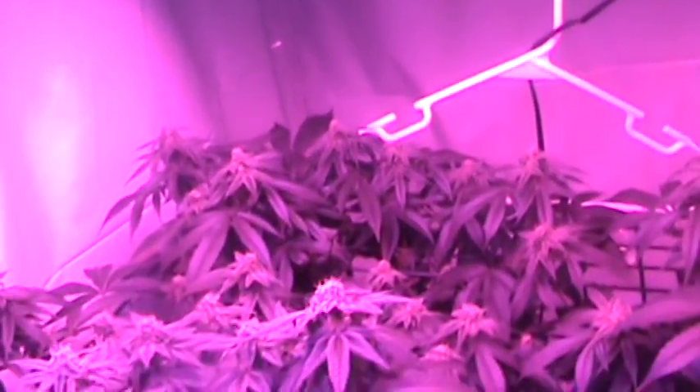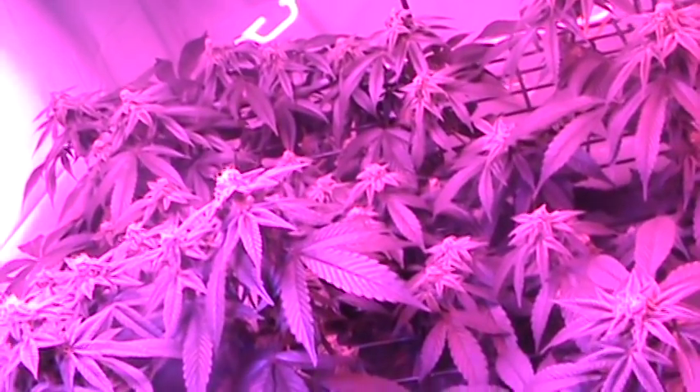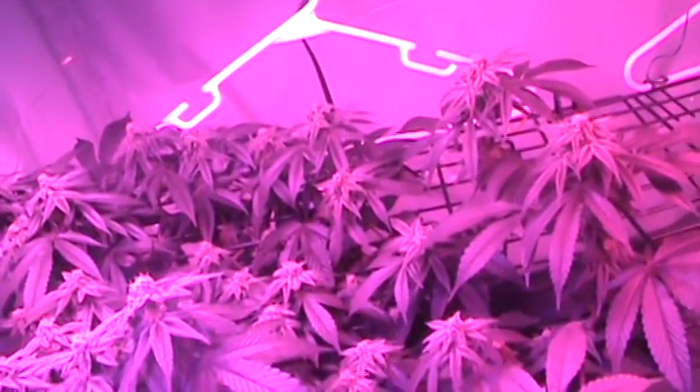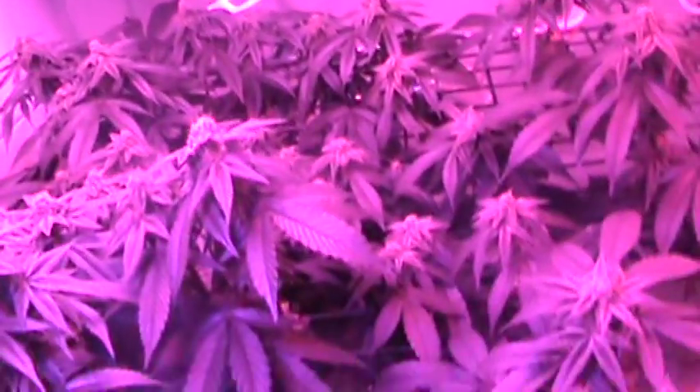And there's of course the LED grow light. You can find them on Amazon — the generic LEDs. I'm going to be purchasing another one here soon to expand my room and get another plant under another SCROG.